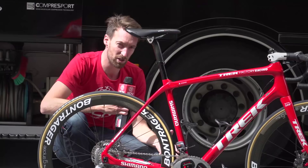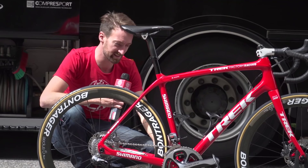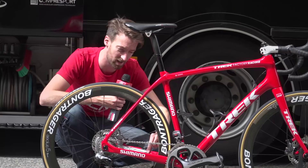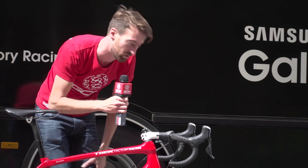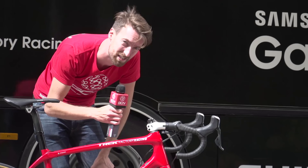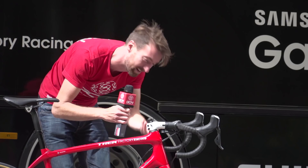Another feature seen on most Treks these days is the Duo Trap feature on the chainstay. It does two things: it's got a sensor, so if there's a magnet on the cranks it'll measure your cadence, and on the inside there's a speed sensor — put a magnet on the spokes and it does that as well. Coming up to the cockpit, the bars measure 42 centimetres from centre to centre, and he's another pro who chooses aluminium rather than carbon bars. The stem is also Bontrager — 13 centimetre stem with a negative 17 degree angle, so you can get nice and low at the front. Like a lot of pros, it's pretty much completely slammed on top of the head tube.